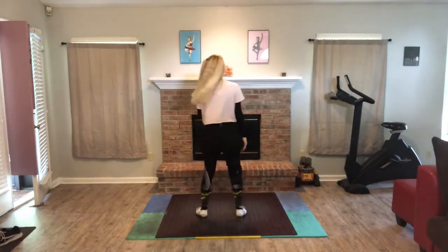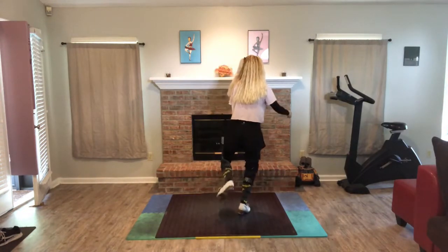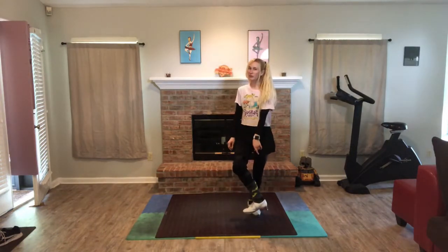So I'll turn around so we can try it together. It's gonna be right foot step, shuffle, brush brush, jump onto it and cross this foot in the front. And when you cross it in the front it does have a little bit of a flex to it.